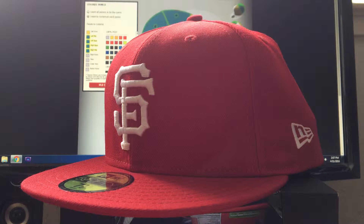These custom caps are $57.99, and the website says to allow at least a month, but mine came around three weeks, so that's pretty good.